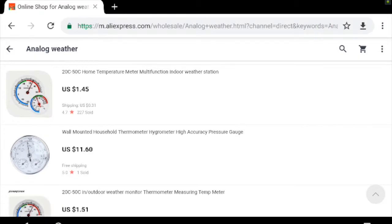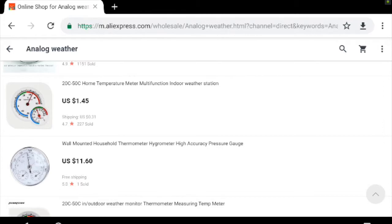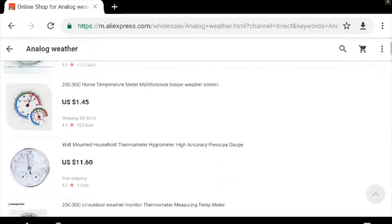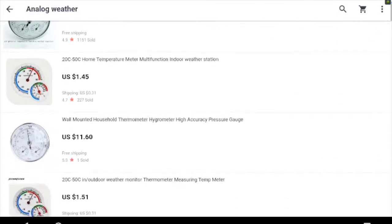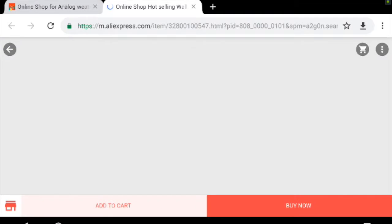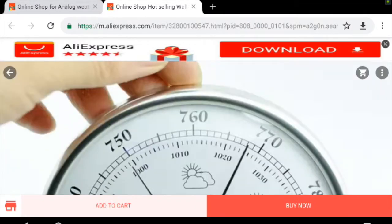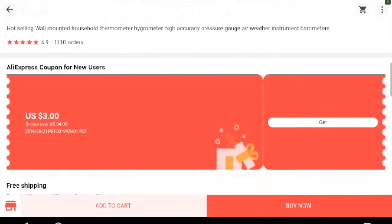Today we are reviewing this analog weather station. The first one on my list is the main focus, and the second one is just a cheap weather meter. I buy a lot of things from AliExpress, and this is where this one comes from.